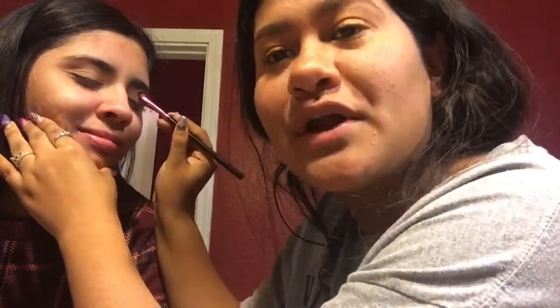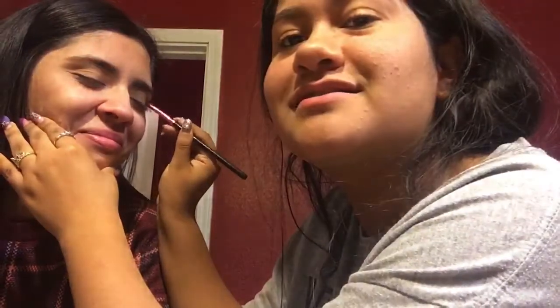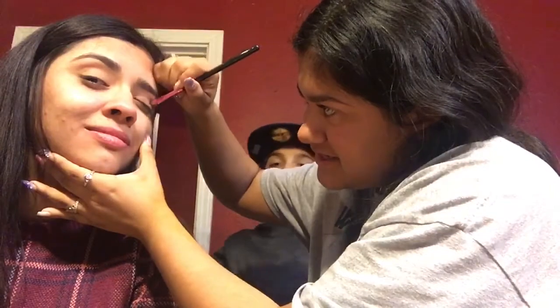Just do a forward and backward, side-to-side motion on the crease. And also I will be going in with the even darker shade into the same crease area. Just make sure you blend it. Look at that blend!